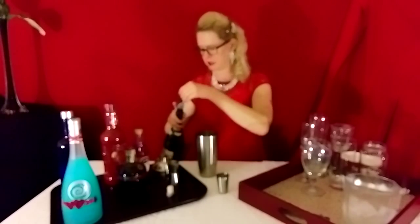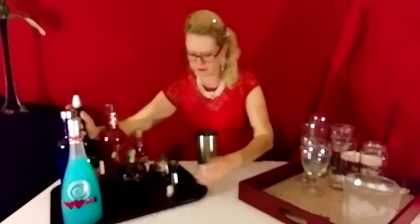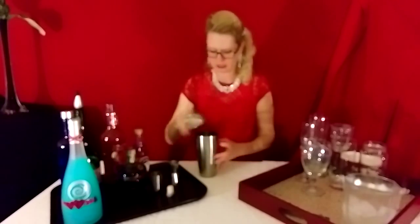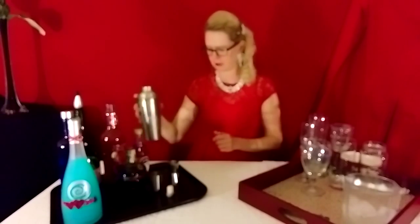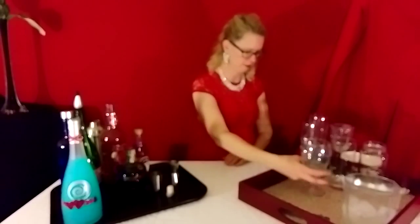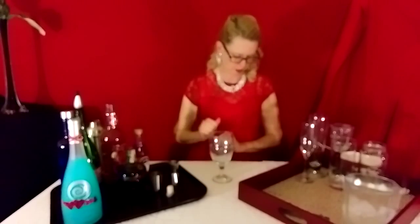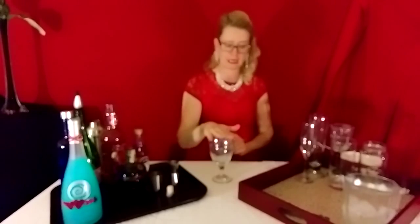I'm going to set this aside for phase two. With the carbonated drink, you do not shake it — you swirl it. Because even with a lid on, if you shake it, you will have an explosion. You don't want that. We're going to put that on the side. In glass number two, we're going to do the red part of the drink — that's the fire. I just did the ice, now let's do the fire.